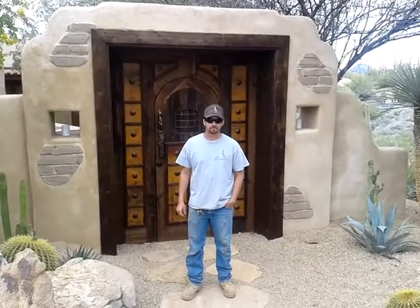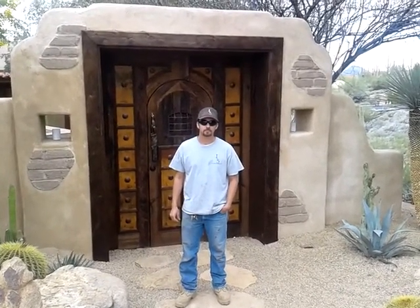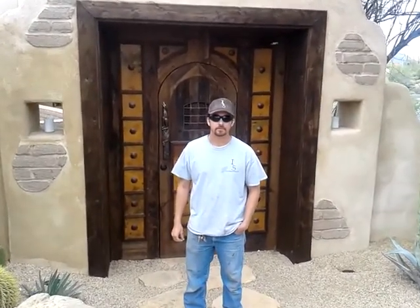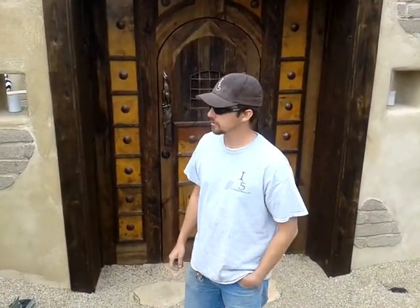We're out front here at Bob Juergens with Mike. Why don't you tell us about your company and what you did here with the EF Block? We're with Iddings and Sons — we do landscape and masonry construction.